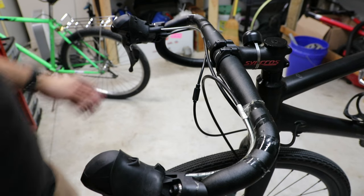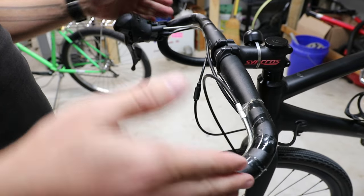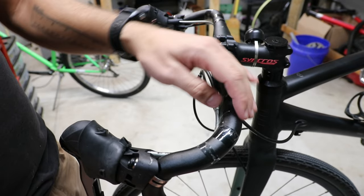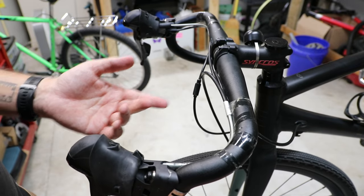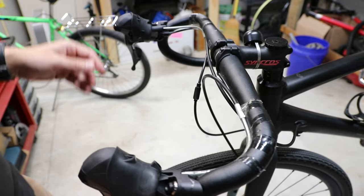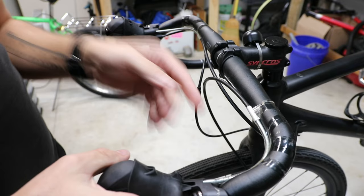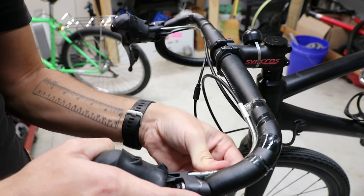Now that I have all the tape off, this is an opportunity to do a few things easily, such as adjust my hoods. The other thing you might want to do is look for any damage on the handlebars. I've heard — never seen it myself — that when people sweat a lot it can actually weaken the bars to the point where they can break, more so on an indoor trainer. These ones are painted so they're probably more resistant to that, but bare aluminum ones are more susceptible. I'm going to leave my hoods as they are.